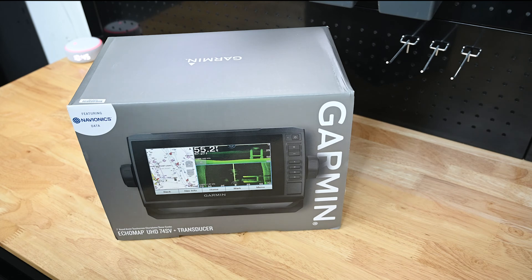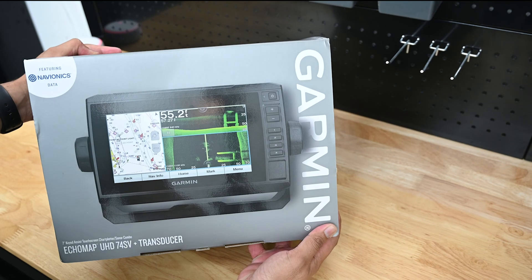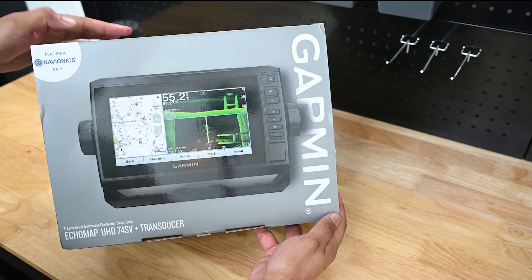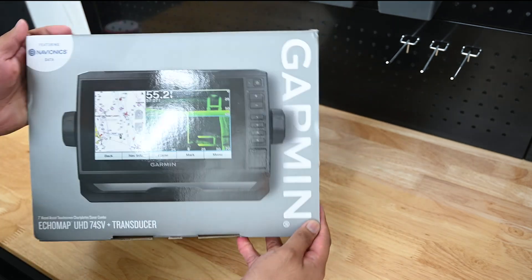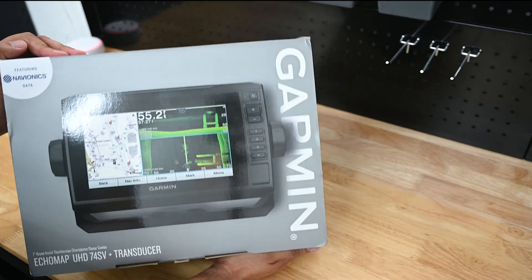I'm excited — again I keep saying that but the buildup is so good. Here we are again for a new video. This time it's an unboxing of this beast of a box right here. This is the Garmin echoMAP UHD 74SV. Say that three times! So let's get right into it.